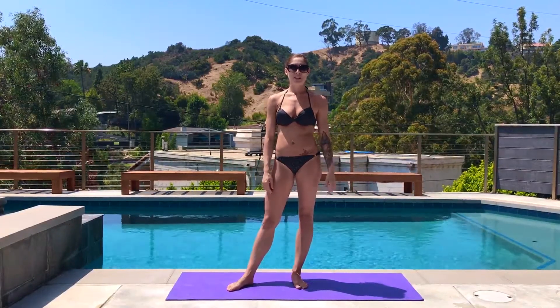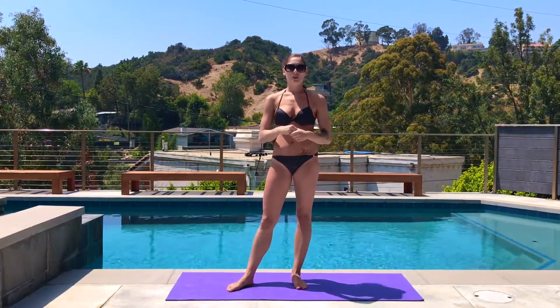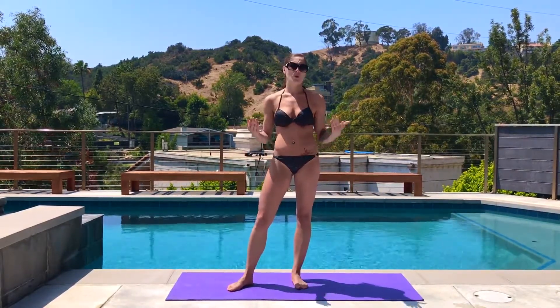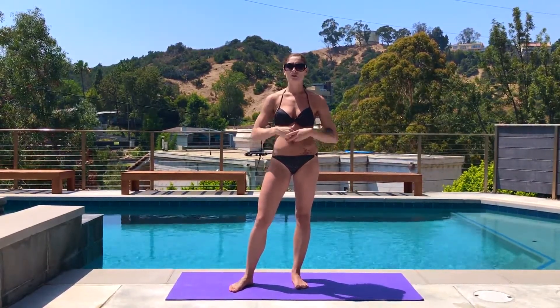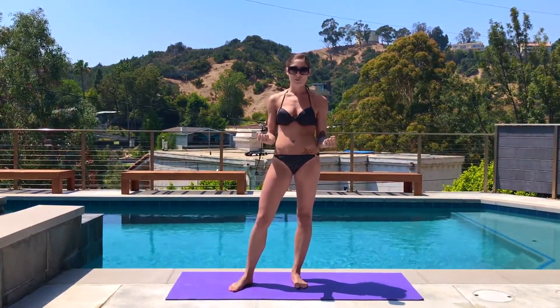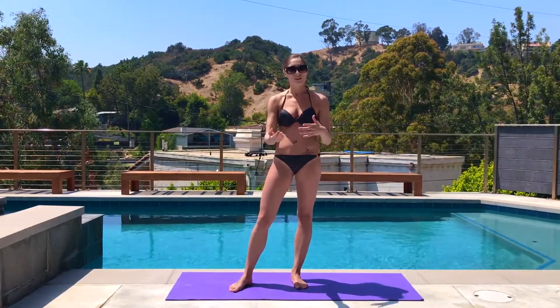Hi guys, Rachel here. Welcome to your bikini pull side workout. Today we have a little circuit. We're just going to go two rounds on the right and the left. Feel free to do more rounds if you feel like it. All drills are going to be 30 seconds. You can do this with or without dumbbells — I'm going to do it without, but if you have little weights you want to use, you can add them to any portion of these exercises.